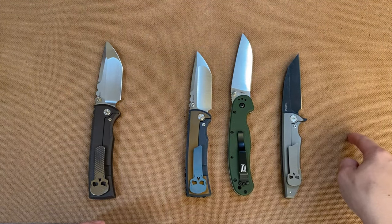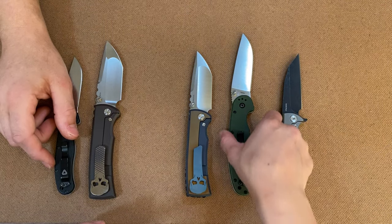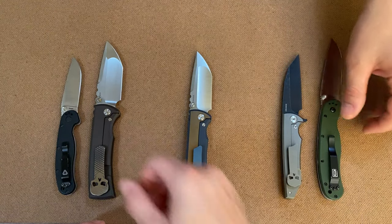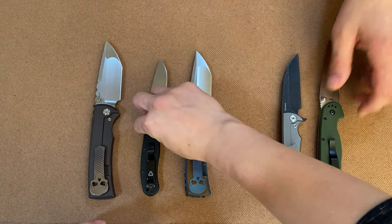This is the exact same one we already had — the other one looked like crap, this is new. And since we did the RAT 1, here's the RAT 2 — so this is the Ontario RAT 1 and that's the Ontario RAT 2.